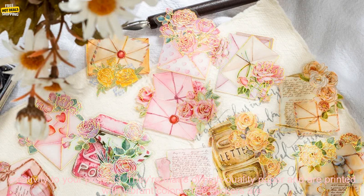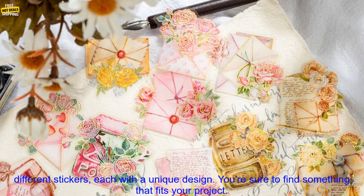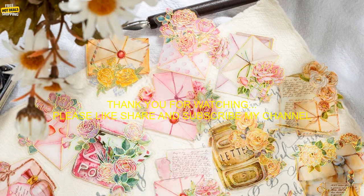Overall, these kawaii scrapbook stickers are a great way to add a touch of personality and creativity to your projects. They're made of high-quality paper and are printed with vibrant colors. The stickers are also waterproof and tear-resistant, so they can be used on a variety of surfaces. The set includes 20 different stickers, each with a unique design. You're sure to find something that fits your project.